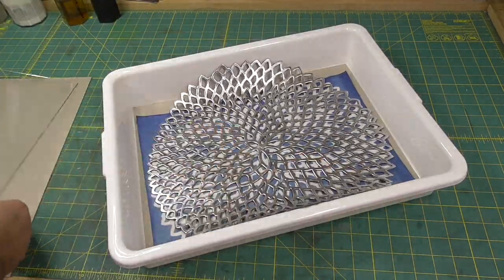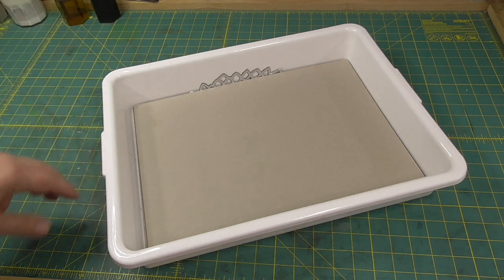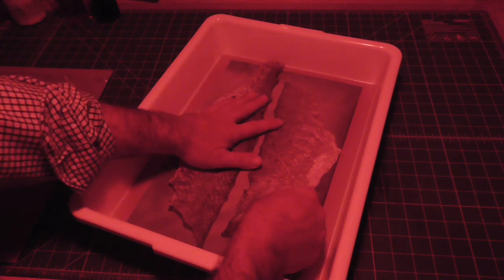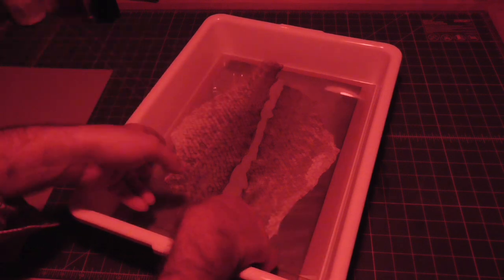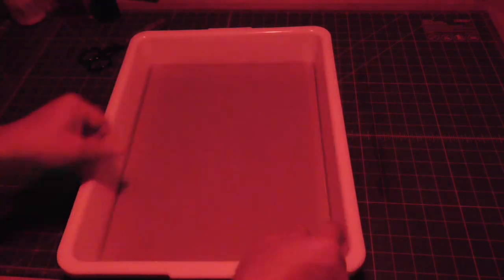Here I'm demonstrating how I set up to expose the prints. I have a piece of grey board, then the sensitized paper, then the thing I'm making an image of, then a sheet of glass, and then another piece of grey board. I take that outside, put it in the sun, and then take off the top grey board. The first demonstration is of some fish parchment I made myself. I arrange the parchment on the paper, put the glass down and the other grey board, take it outside, make sure the sun's in the right position — propping up the tray a little if needed — then take the grey board off and time the exposure.